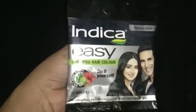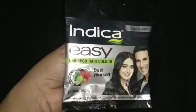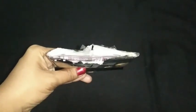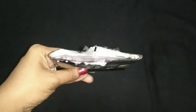Those chemicals are not harmful to your hair. Nowadays white hair has become the main problem for everyone, so to address that problem I am showing a new product — Indica Easy Hair Color. Indica's product is one of the best hair color products available.